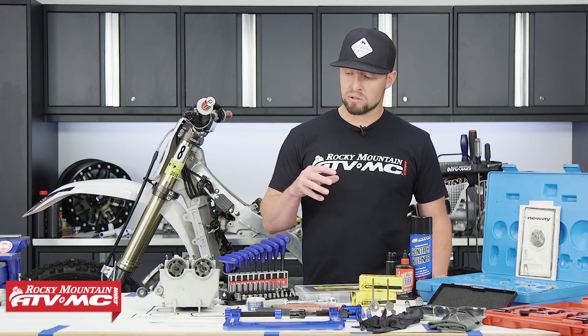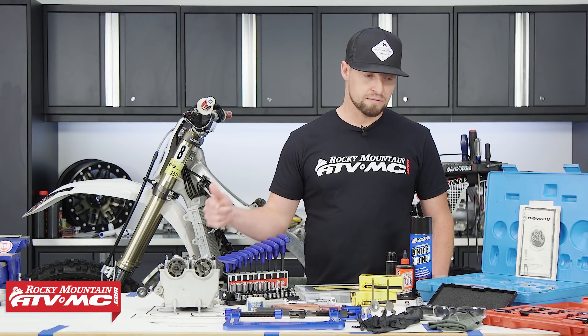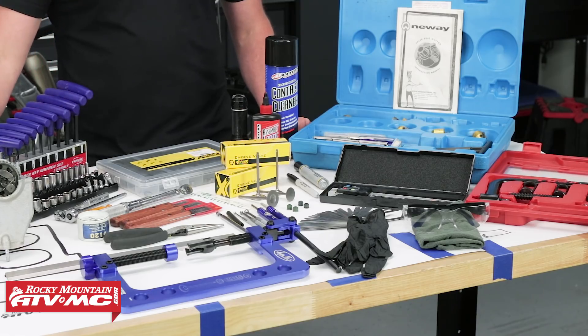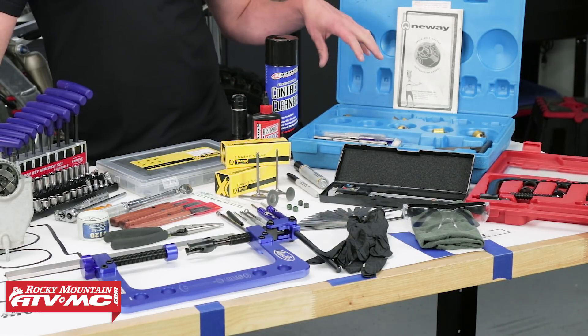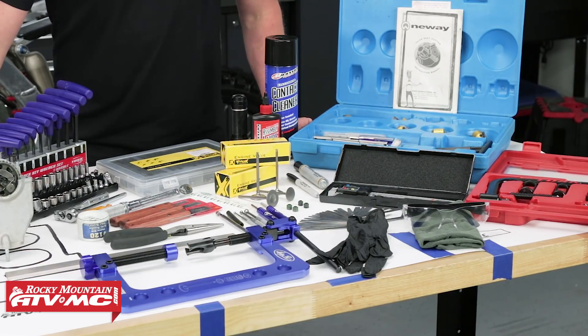There are a lot of specialty tools we're going to need. We've got some gasket scrapers, a machinist's edge, a valve compressor tool, some valve guide measurement tools and seal installers, tusk feeler gauges, a caliper, some New Wave valve seat cutters, some contact cleaner, assembly lube and a good Sharpie marker.